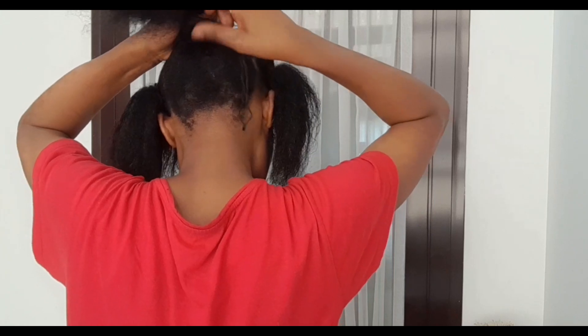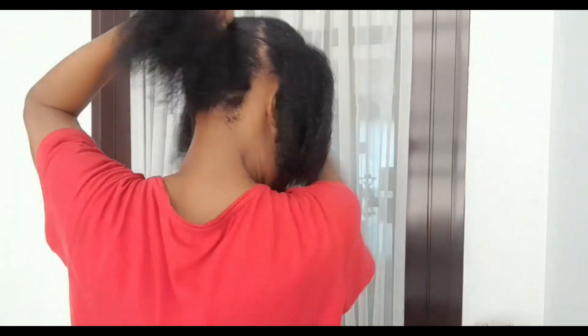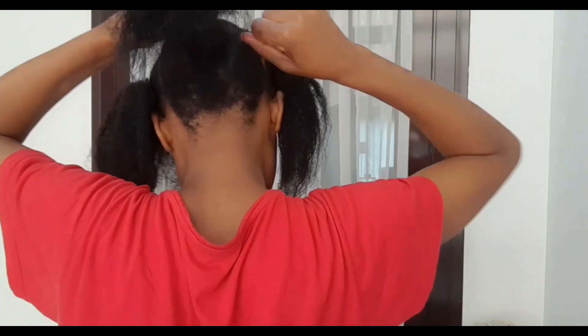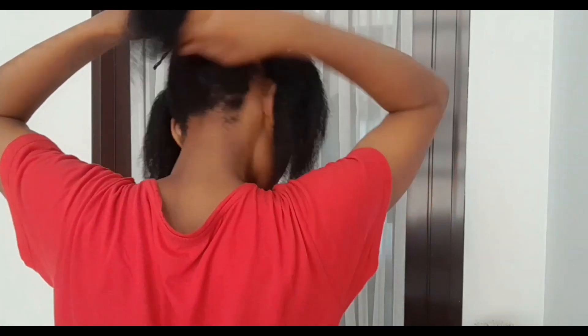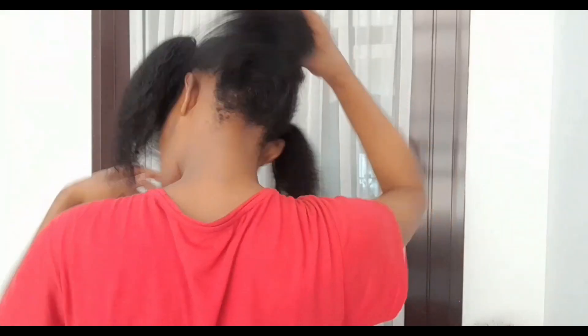I felt this is something very quick and any hair texture can work with this style. That's why I decided to share it with you guys — anyone who feels like they have trouble finding a style, this one can work for you, especially if your hair is very coily like mine.